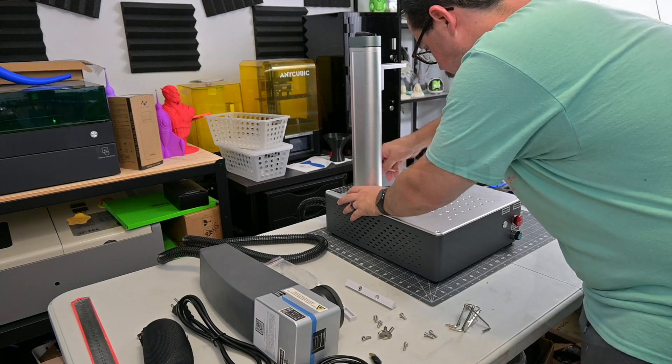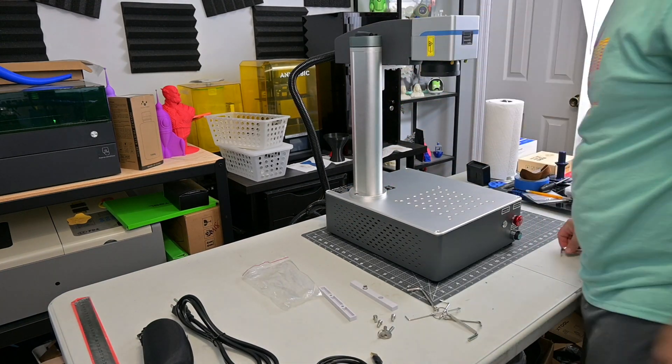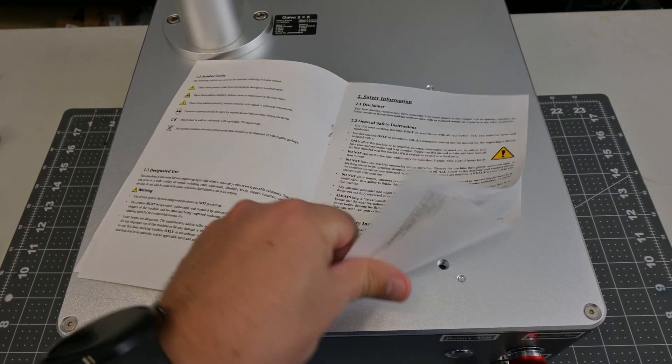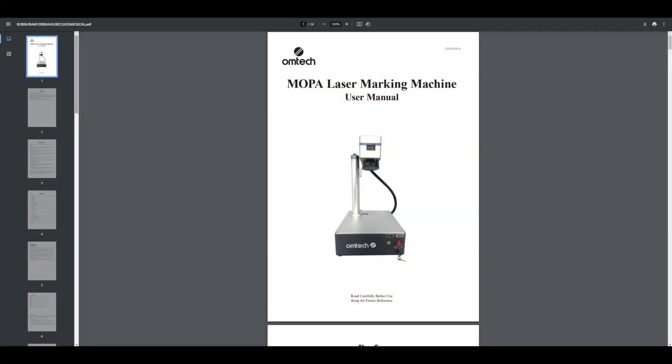Assembly of the Mopa Compact 20 was simple — a couple of bolts to attach the stand to the base, and four more bolts to attach the Galvo scanning head. The printed manual was bare bones, just a couple of pages that only gave safety warnings. However, you can easily find the full manual on Omtek's website. I'm not sure why they didn't include the full manual.